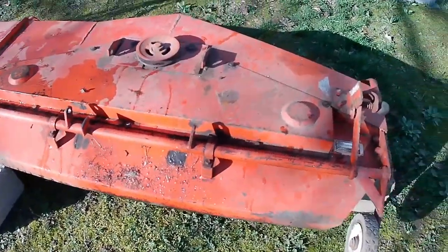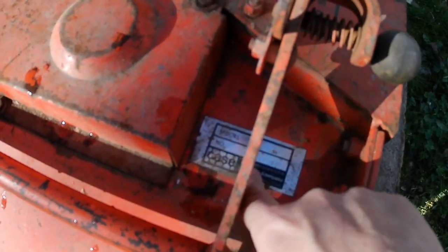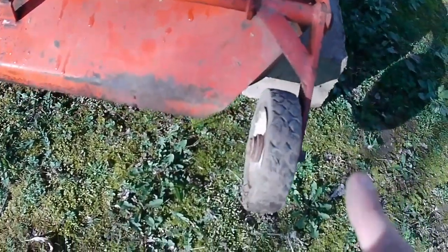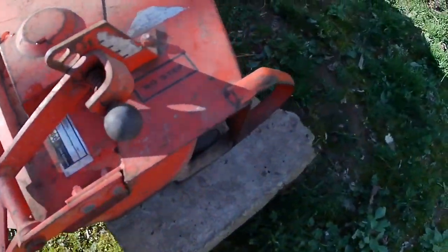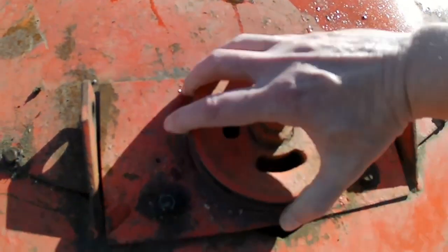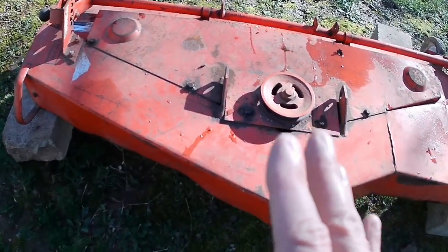We got it back up on some cement blocks so we can see it a lot better. In the last video I was reading off the serial number — I told you it was like 4240, but this is actually a J46. It's really hard to tell, it's just stamped in there, and that means this is a 48-inch deck. It rolls just fine, it's not in bad shape, it's got a little dinger where somebody ran it into something, but it turns — maybe it's okay. Let's do a complete maintenance on this thing and get it on the tractor.